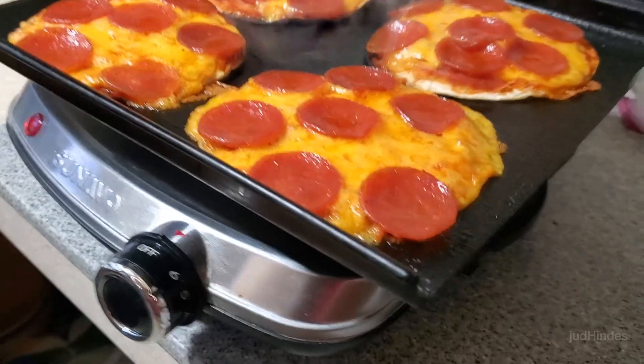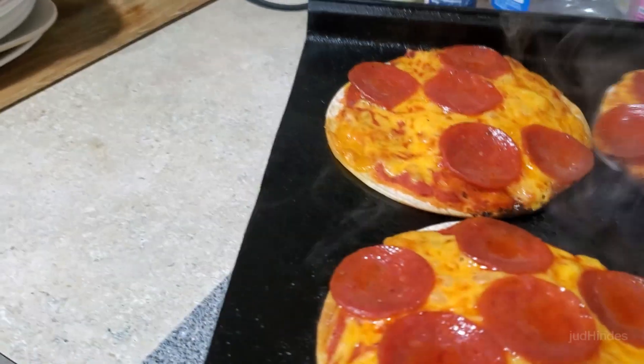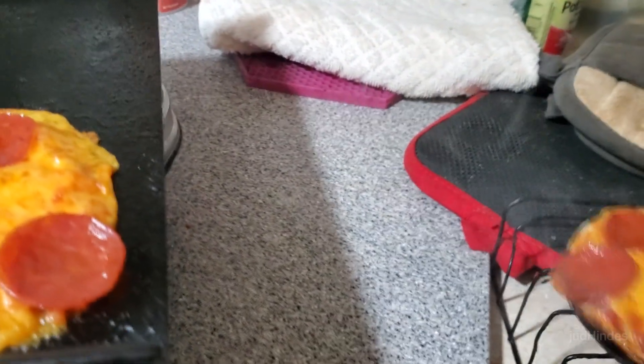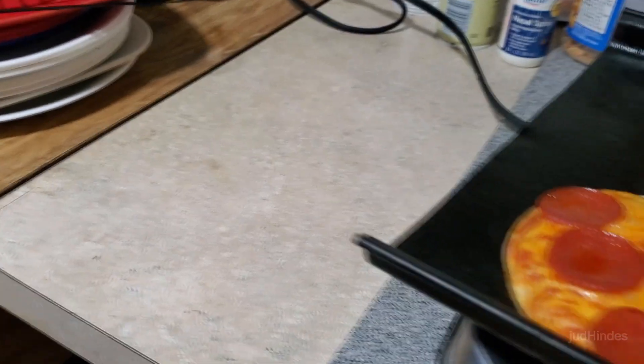Six minutes on, it looks like I have burnt them. I'm going to pull them off there because they're clearly burning. I think I'll have my crispy crust. This hot plate I'm not familiar with so I just maxed it out. I definitely burned the crust.